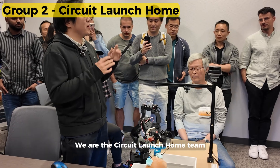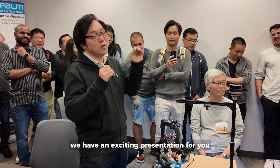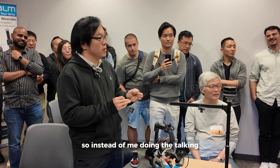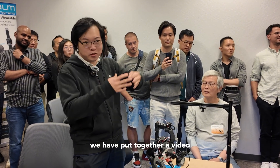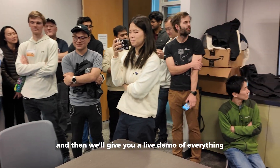We are the Circuit Launch home team. I'm Dominic Lee. We have an exciting presentation to share — we've put together a video that will do a lot of the talking and demonstration, and then we'll give you a live demo of everything.